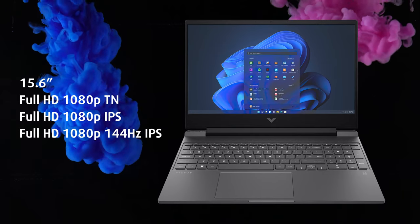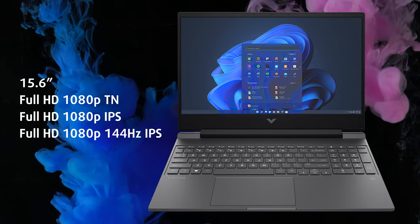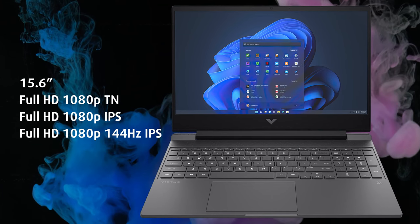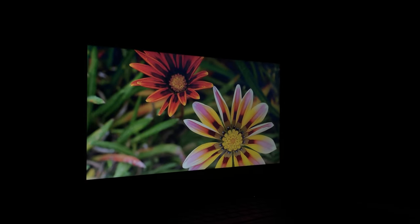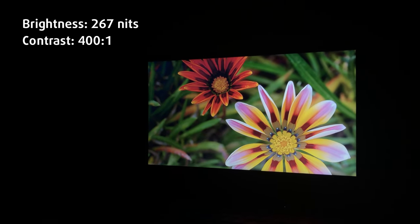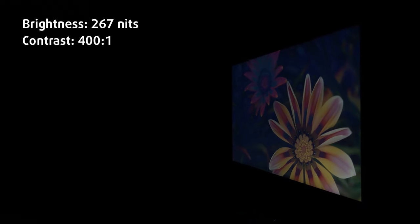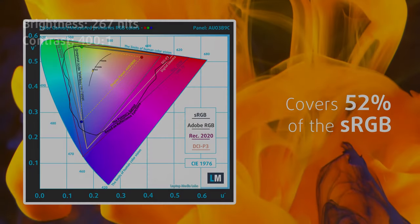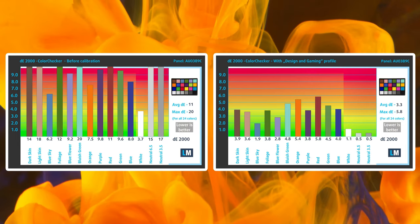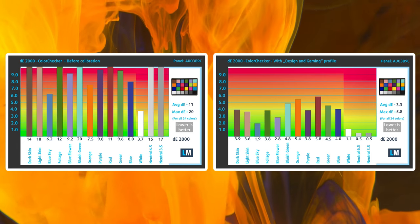The base configuration we tested comes with a full HD TN panel, but there are IPS options as well, which we heavily recommend. For the designers among you, there's a version with 100% sRGB coverage. The TN panel just doesn't cut it in 2023, having poor viewing angles, a max brightness of 267 nits, a very low contrast ratio of 400:1, so the blacks aren't really black. It shows 52% sRGB coverage, while the accuracy improves significantly with our design and gaming profile, going from a delta E value of 11 down to 3.3.